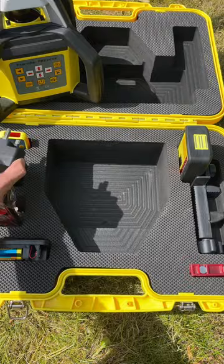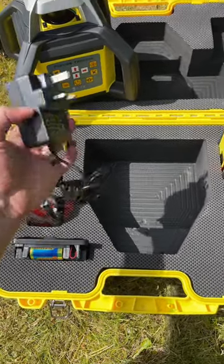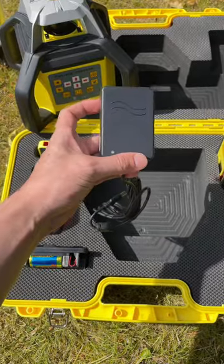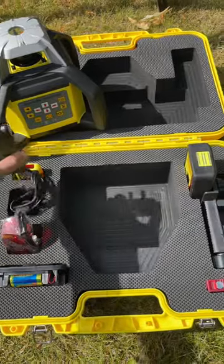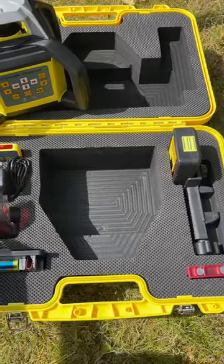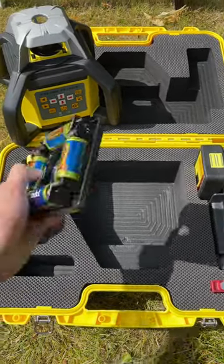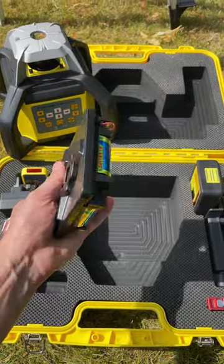Also in the box is the Fukuda 900mAh mains charger, which comes as standard with the UK 3-pin plug. There is also a spare alkaline battery pack, which comes pre-loaded with 4 Type-C alkaline batteries, enabling you to always have a backup power supply on site.